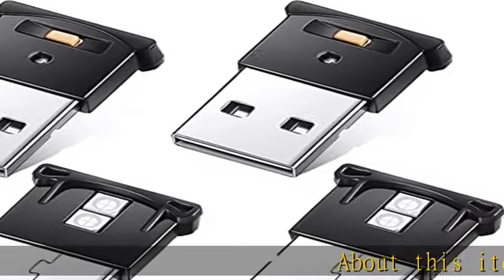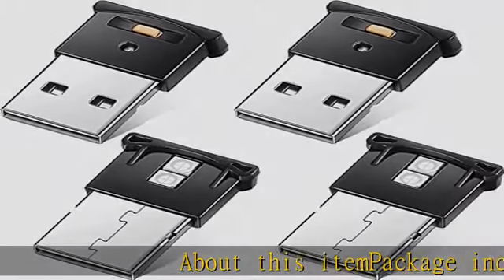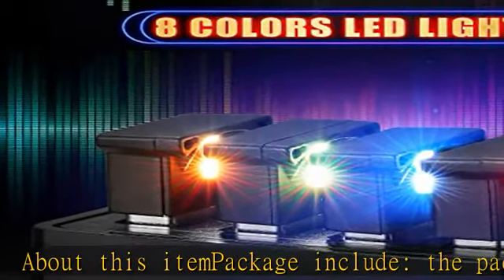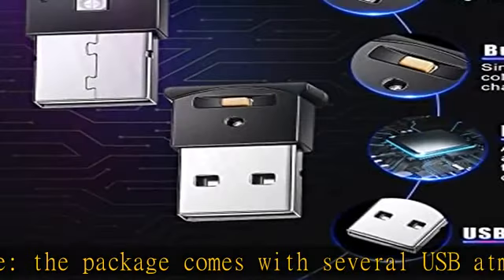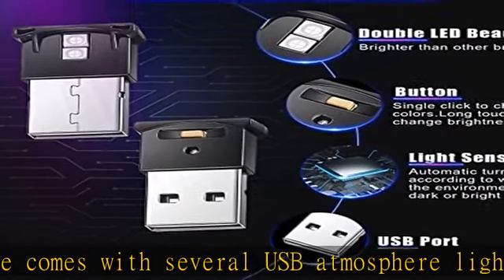About this item — package include: the package comes with several USB atmosphere lights with photosensitive sensor and button control. It can automatically turn on or off according to whether the environment is dark or bright. 8 colors to choose.